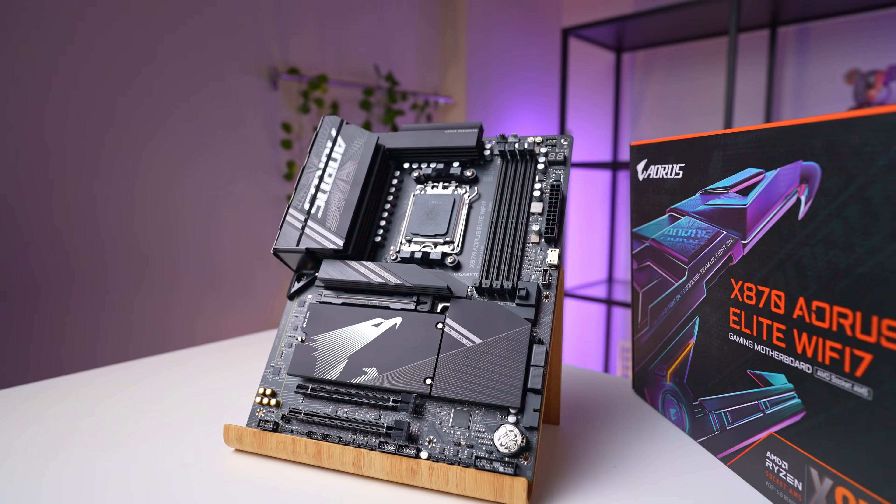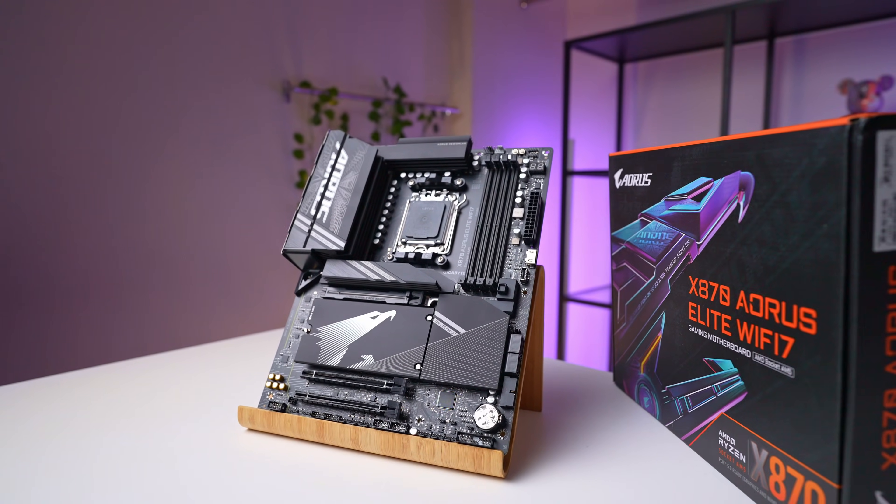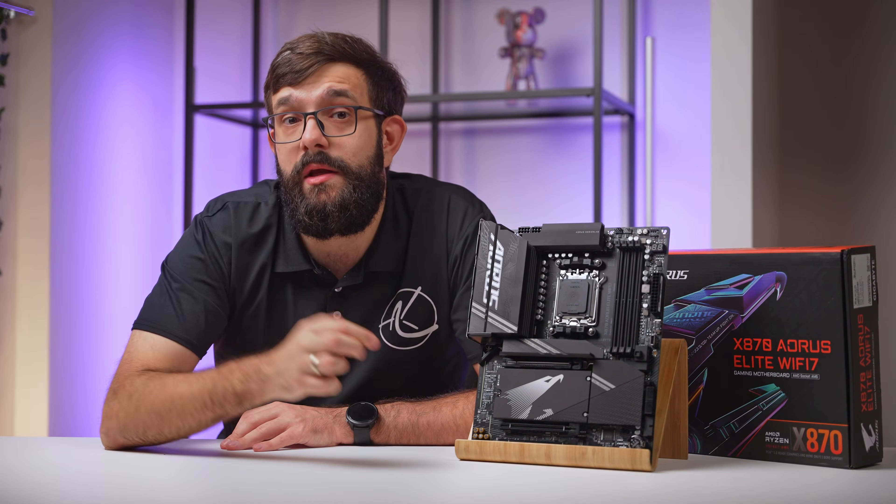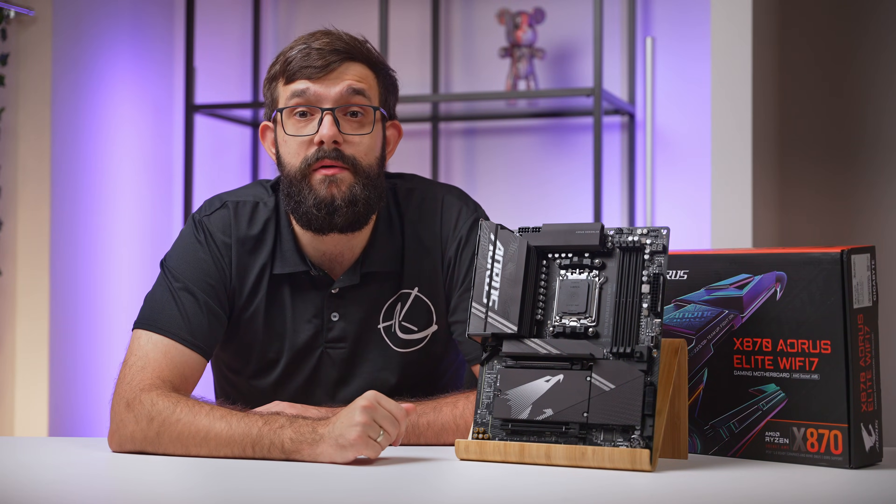What are your thoughts on these new boards? Are you planning to buy the 800 series or stick with the 600 series for now? Let us know in the comments below. Thanks for watching — don't forget to like the video and subscribe for more. We'll see you in the next one.